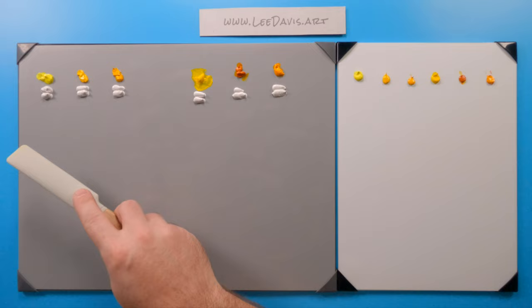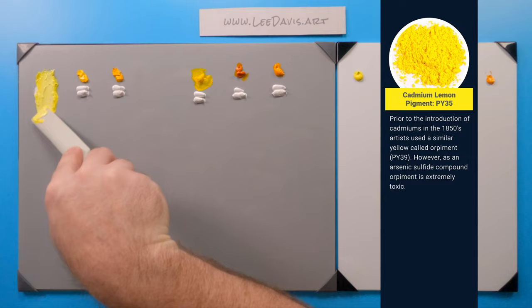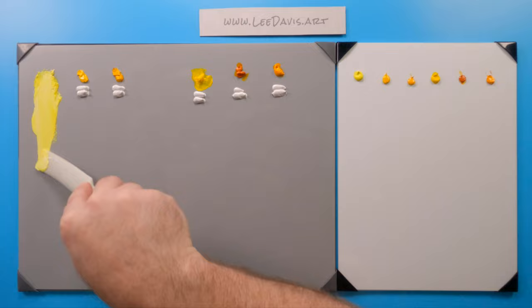Starting off, we have Cadmium Lemon. Cadmium Lemon is already a high value, so when you add titanium white to it, we don't really get a huge change with the value structure. But as we start to mix it up, you can see that it's already a very cool yellow — perfect for mixing with blues to get some nice cool greens.